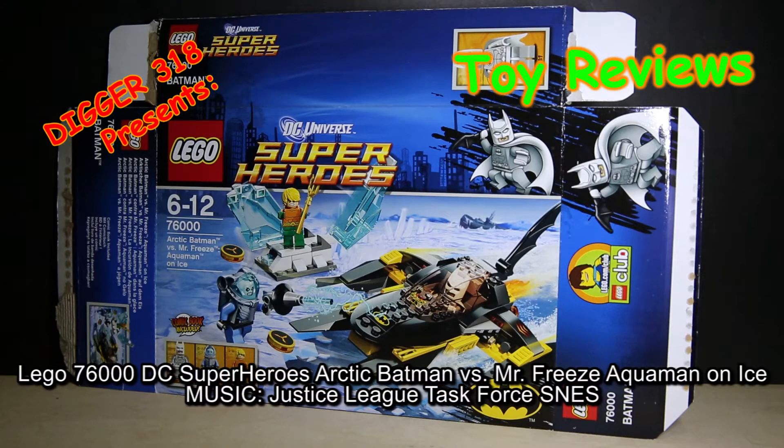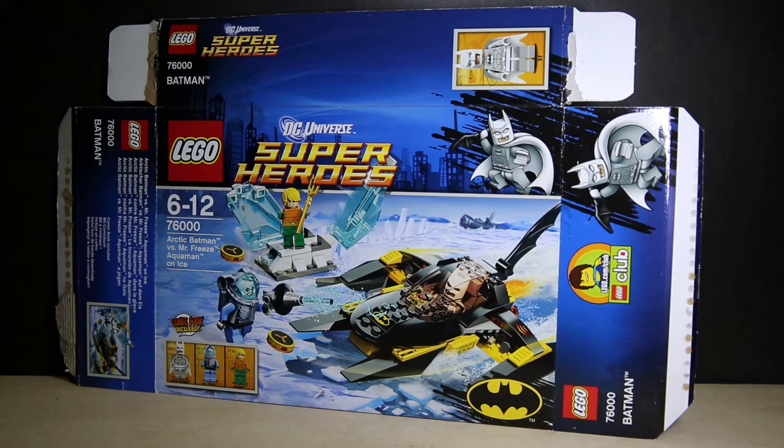Hello and welcome to another LEGO DC Superhero set. This is set 76000, Arctic Batman vs. Mr. Freeze: Aquaman on Ice. Apart from the Superman Wonder Woman set, this is the first set that we're actually sort of expanding more of the Justice League and more DC characters.